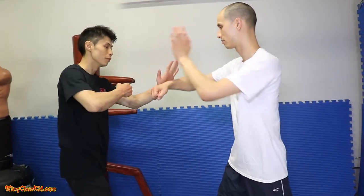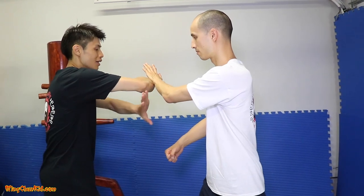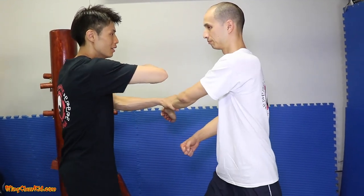Really slow it down: back fist — you push this way, there's a counter underneath, grab, back fist. That's the first one.